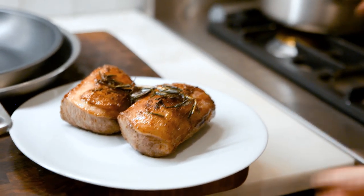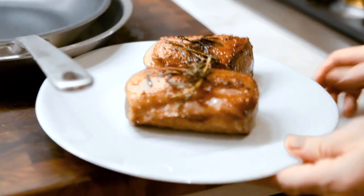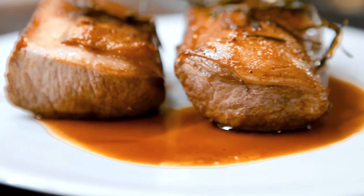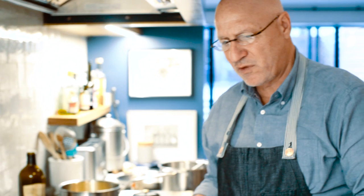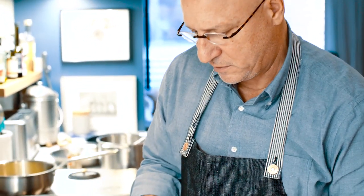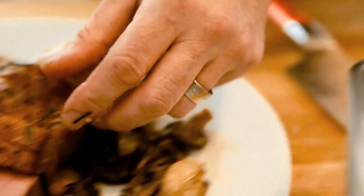See how nicely browned it is — beautiful golden brown. It's not black, it's not dark on the edges, it's kind of uniformly cooked. And that's what you're looking for. If you see a piece of meat like that, you know someone actually knows what they're doing — they're in complete control of their cooking. A piece of meat this size, you want to let it rest for probably a good four or five minutes before we cut into it.